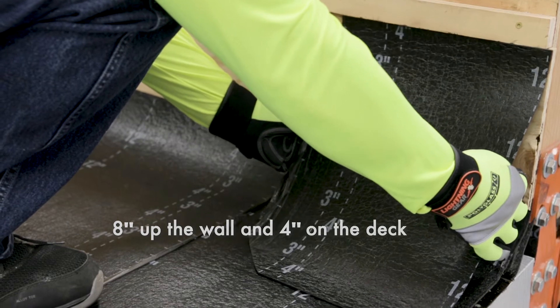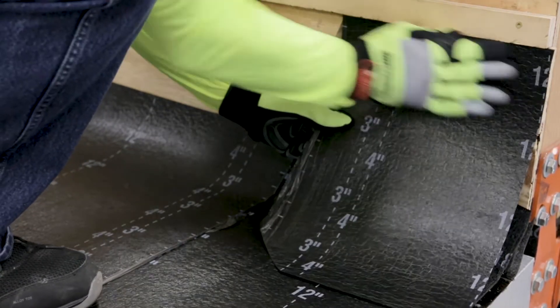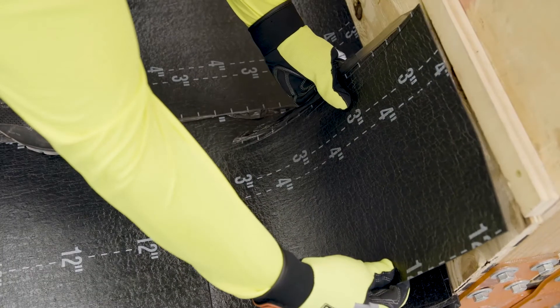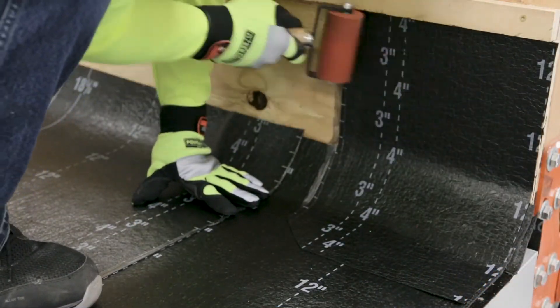Cut the first piece of base flashing to two-thirds the width of the roll in order to stagger the laps between the base flashing and the cap flashing. Create a dog-eared joint by cutting the bottom corner of the lapped flashing to assist in sealing the lap. Position the flashing and roll into place with a hand roller, applying even pressure to the entire flashing.